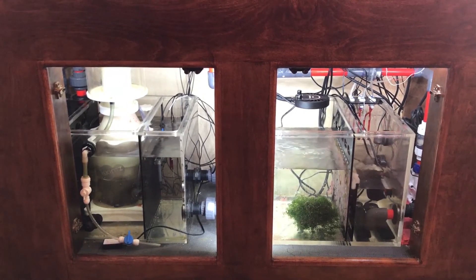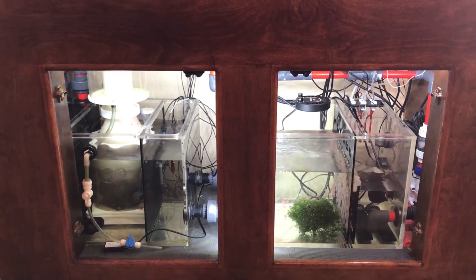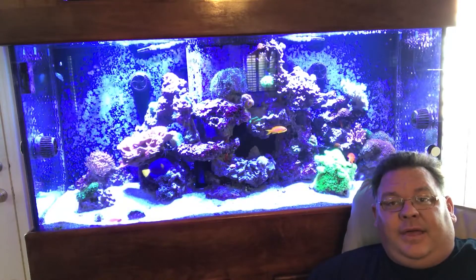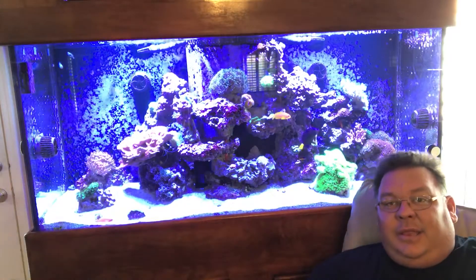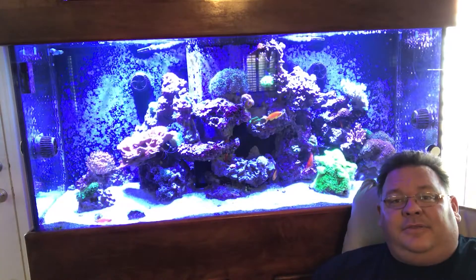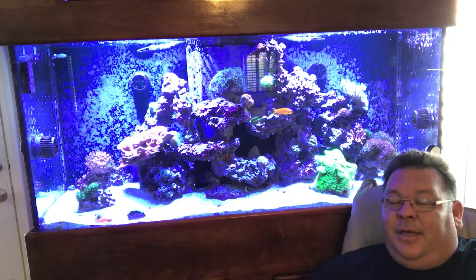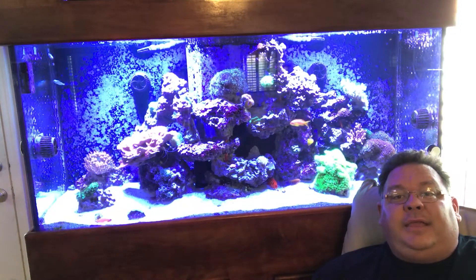I'm very happy with this sump overall. There's not really anything I would change with it other than maybe if I could have had a little bit more room, it would have been nice. I hope you enjoyed the update on the split sump. It was kind of my first do-it-yourself project, and I'm really happy with the way it turned out. The only thing I wish is that it was a little bit bigger, but given that it literally butts up to the wall of the stand on one side and I've got two inches between the pump and the wall on the other side, I really couldn't have made it any bigger. I would encourage you guys to always try to keep improving your tanks.